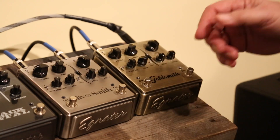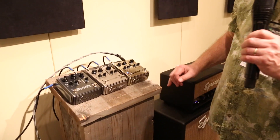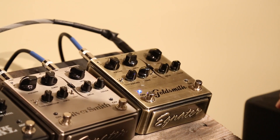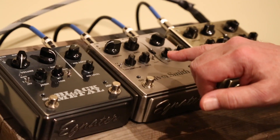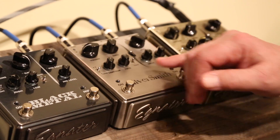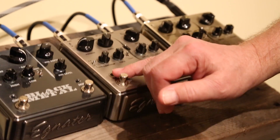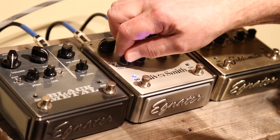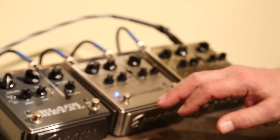The boost side can get a little bit of drive — it doesn't have to be super clean. The overdrive side is not super high gain, roughly Tube Screamer level of distortion. The Silversmith has the same features and the same boost circuit exactly, but the overdrive has a lot more gain than the Goldsmith — clearly a lot higher gain.